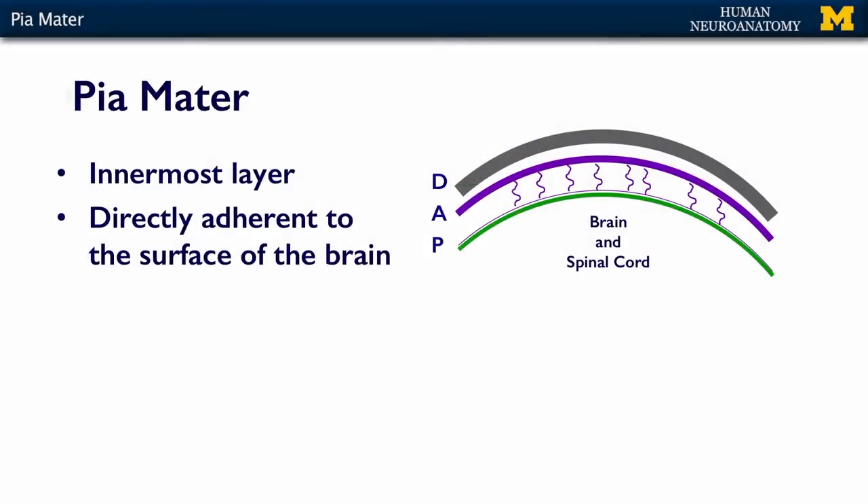The pia mater is the innermost layer of the meninges. It's directly adherent to the brain and the spinal cord. It's very, very thin — only a couple of cell layers thick. There's no way to peel it off without actually gouging into the surface of the brain.